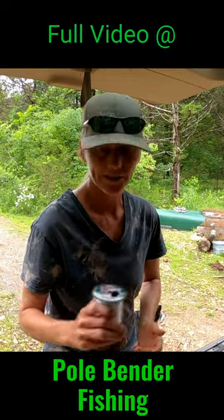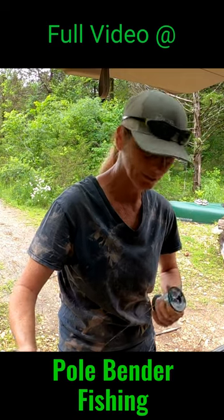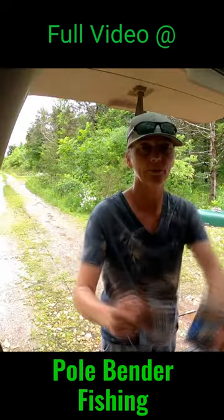I call it the double hook rig. This is how I tie it. This is 30-pound Berkeley Big Game — it's just two snelled hooks and a swivel. I got 30 inches of leader using a 7-0 and a 3-0.